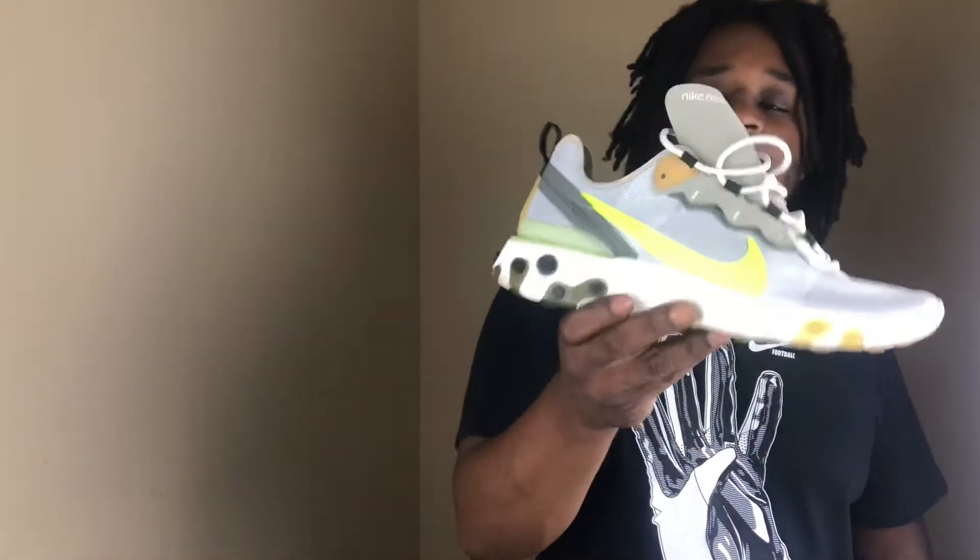At number four we have the Nike Element React 55. I know the more hyped joints are the 87s with the translucent upper, but these are still a very clean shoe. They retail around $130, but you can find a bunch on sale for around 80 bucks at Finish Line, Foot Locker, and Champs — well under a hundred dollars. These are very comfortable, second only to the Adidas Yeezy Boost or just Adidas Boost in general. Very clean look, works with sweats and jeans. That's my number four shoe — the Element React 55.